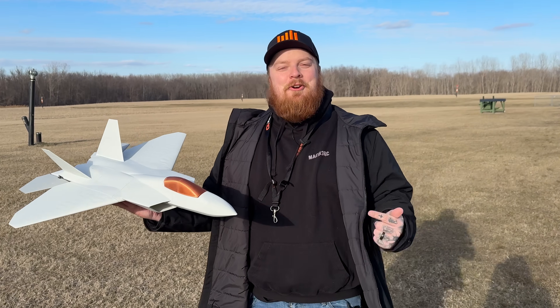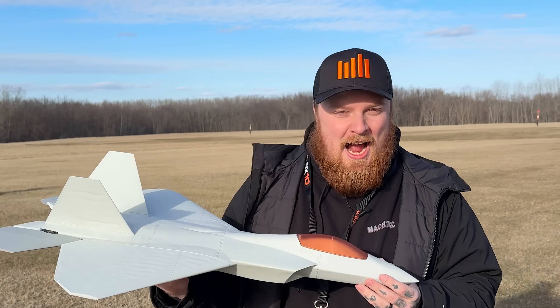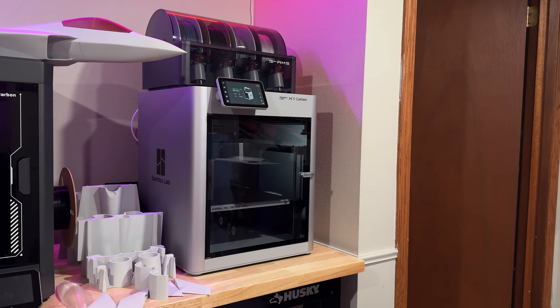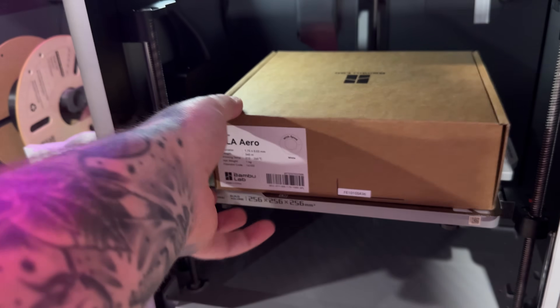Mach 3 RC — we have another 3D printed jet, this time the F-22. This is another design from Kyle and it turned out phenomenal. This time we changed things up; we used the Bamboo Labs A1 and X1C to completely print this thing, also on Bamboo's aero filament, which is really sick.